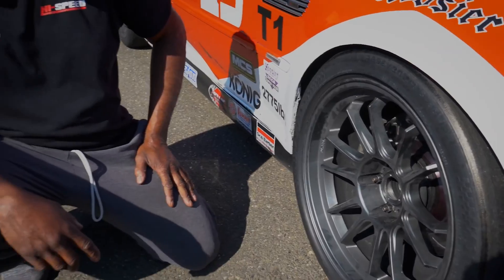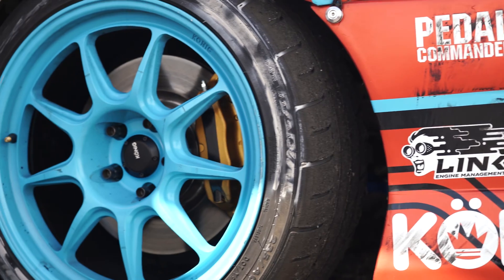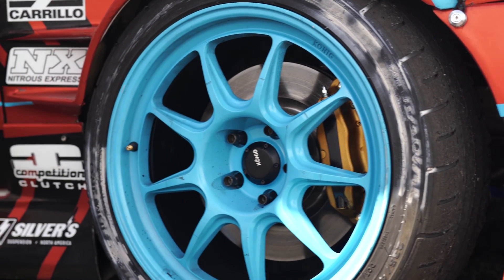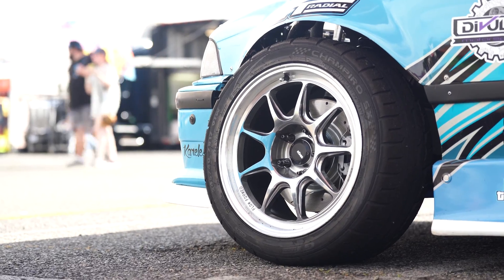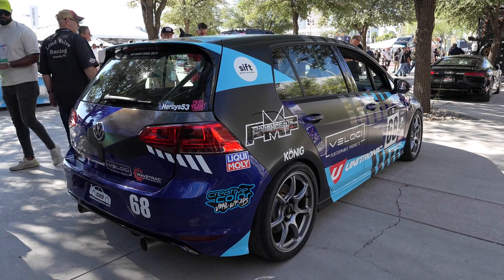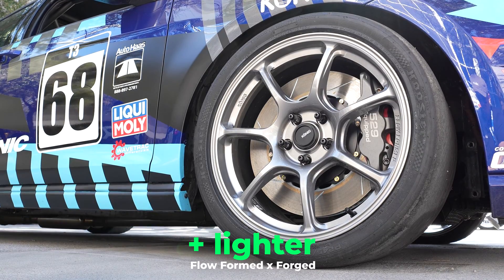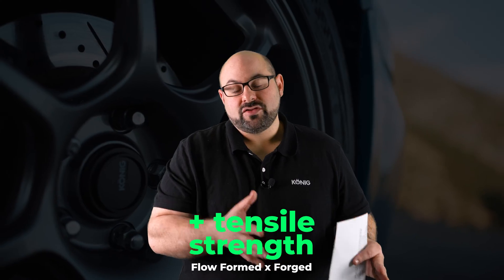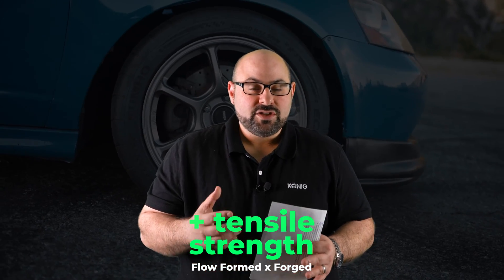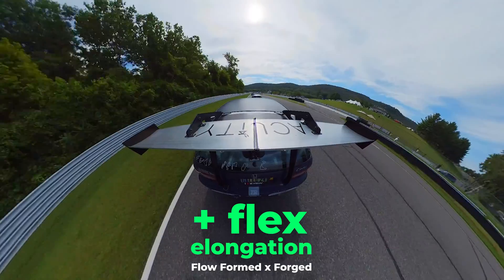If you do this, it doesn't really matter what construction you use as far as being on the track. Does that mean cast wheels have all the performance enhancements that a flow form or forged wheel will have? Absolutely not. Flow formed and forged wheels are going to be lesser in weight for a given size and potentially have a higher tensile strength, with the ability to have a little more elongation — that's flex before the metal reaches a breaking state.